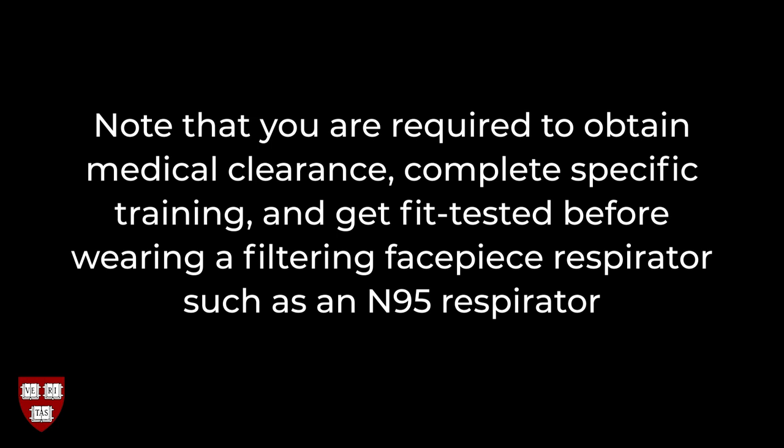In this case, don't proceed with your work until you talk to your supervisor and/or EHS. Note that you are required to obtain medical clearance, complete specific training, and get fit tested before wearing a filtering facepiece respirator, such as an N95 respirator.